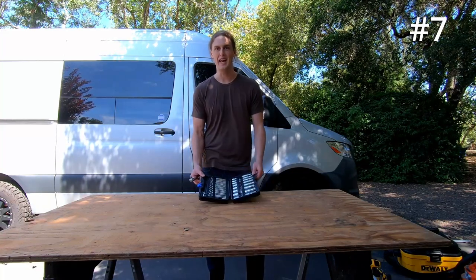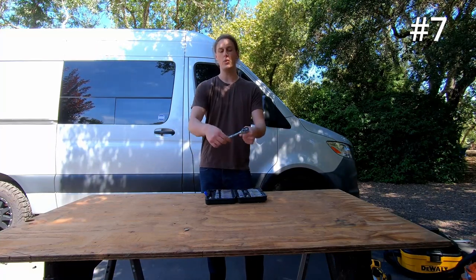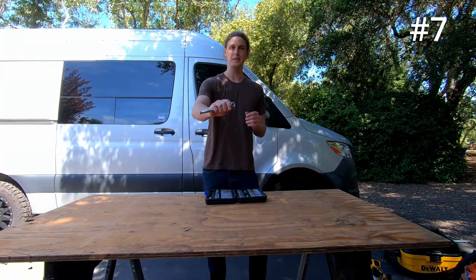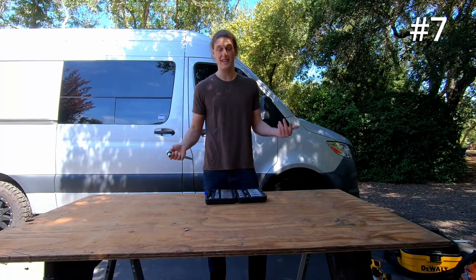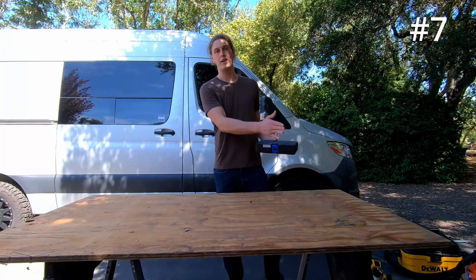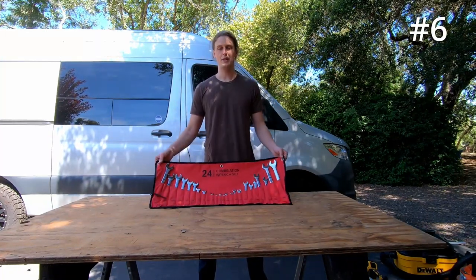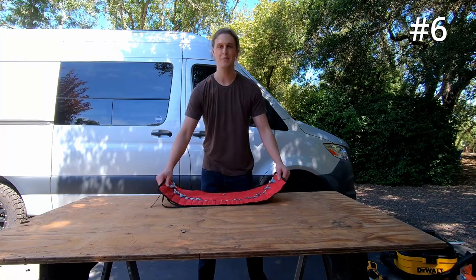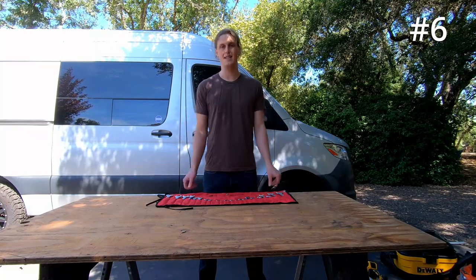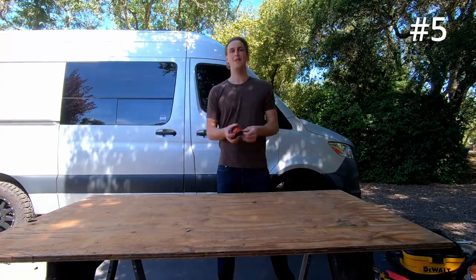Number seven, we have ourselves the ratchet set. This is a compact ratchet set — I actually carry this with me in the van at all times. It allows you to put torque in one direction and then alleviate the torque in the other one. There are lots of things in the van that have bolts on them, as it is a car at the end of the day. Coming in at number six, we got ourselves the old wrench set. This one is also optimized to be small and compact as I carry this in the van. Lots of bolts in the van, lots of things you need to tighten down — wrenches are your friend. The big one in particular is really good because if somebody breaks into your van, you can just whack them with it.